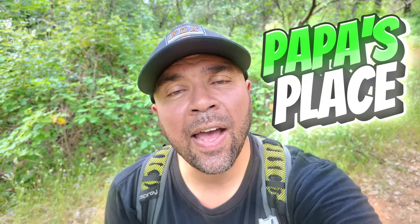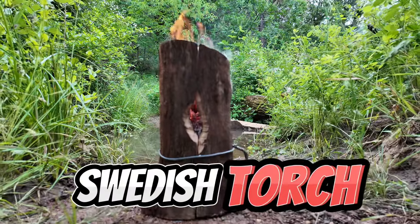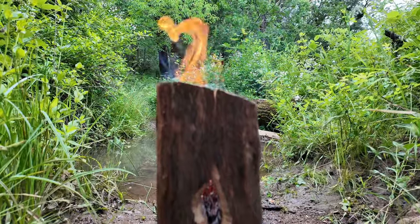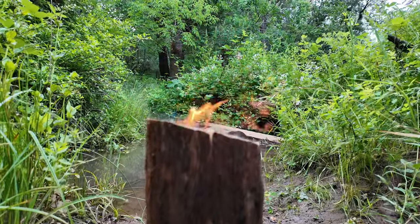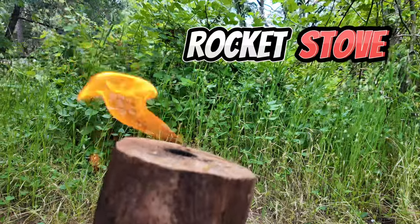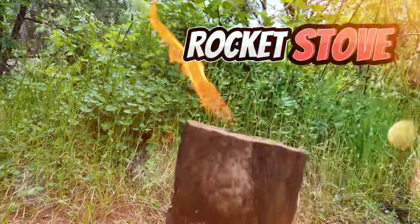Today I'm going to give you two hacks on how to keep warm or cook while you're out in the wilderness: a Swedish torch and a rocket stove, all in one episode. First I'll teach you how to make the Swedish torch, then using an auger we're going to make a rocket stove in a log.